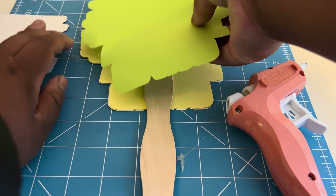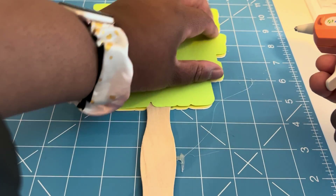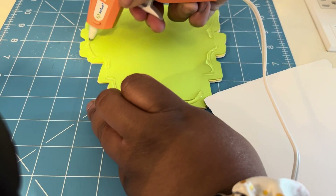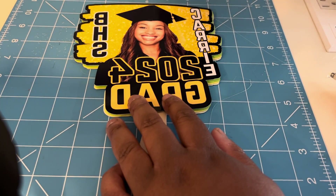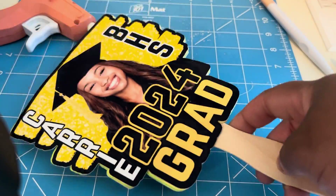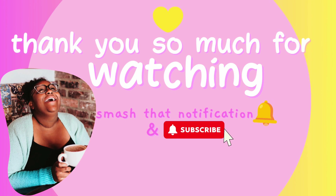I went ahead and glued the next piece of cardstock on top of the other, so the two pieces of cardstock are sandwiching the fan stick. It's going to give it the stability it needs so it works as an actual fan and isn't floppy — there's nothing worse than a floppy fan. Add some more hot glue to the next cardstock piece, then place the back on top — and that's it! She's so cute. Let me know what you think in the comments below. Thank you so much for watching, don't forget to smash that notification bell and subscribe — bye!